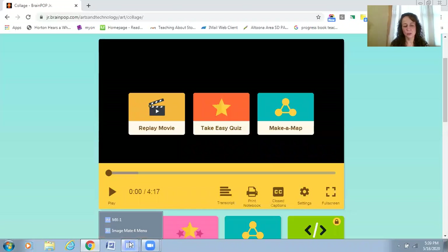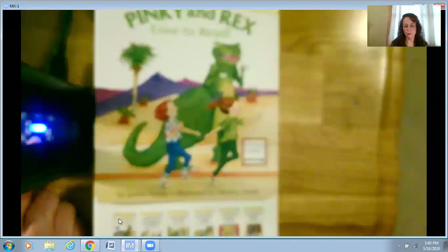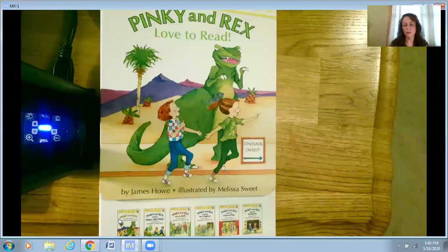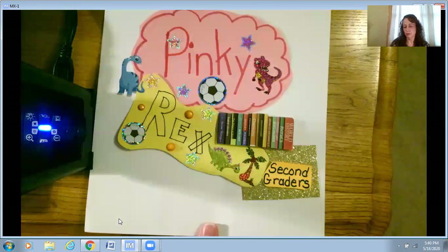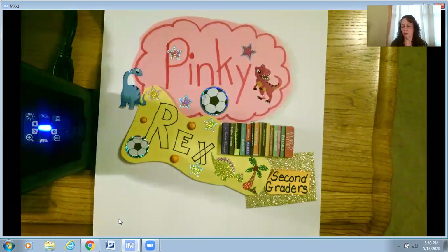Okay, boys and girls. I'm going to share my screen again, and this time we're actually going to make a collage. Our collage is going to be a character collage about some of our favorite characters in our book series. I thought I would pick Pinky and Rex. I'd like to share with you all the different ideas I came up with to make a collage for a character.